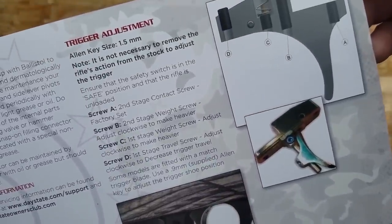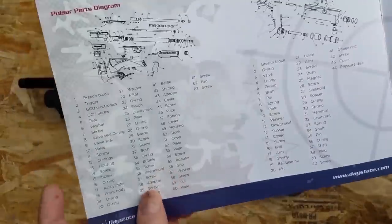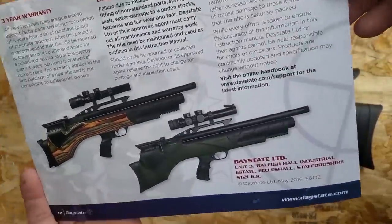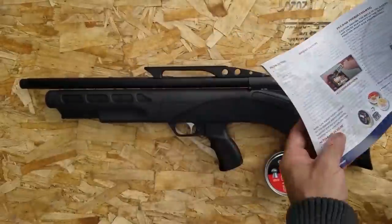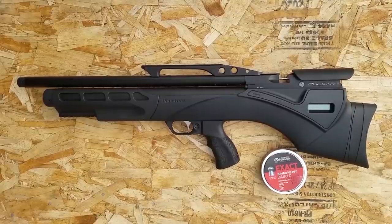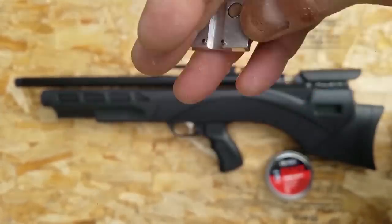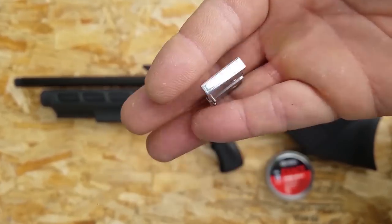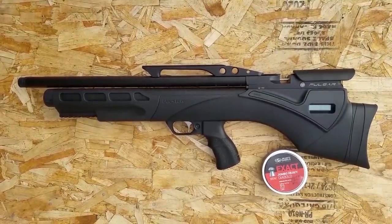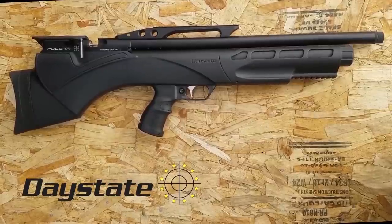In 30 caliber you're going to be getting 70 foot pounds with 26 shots. In 25 caliber, 55 shots with 50 foot pounds. In 22 caliber, also 50 foot pounds giving you 43 shots. I didn't see the stats on the 177 but it does come in 177 high power. You're going to get an Airstream LCD, swivel studs installed, lithium battery, one 10-round magazine and a single shot tray — though there's no single shot tray with the 30 caliber. The HP version fills to 250 bar with the regular Pulsar at 230 bar. Manual safety and a reversible side lever so you can change from left to right.